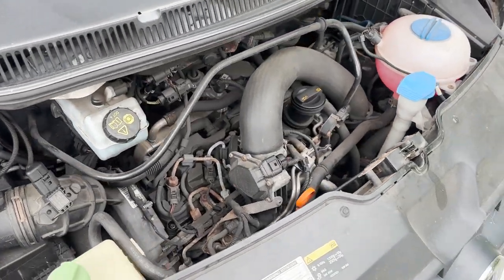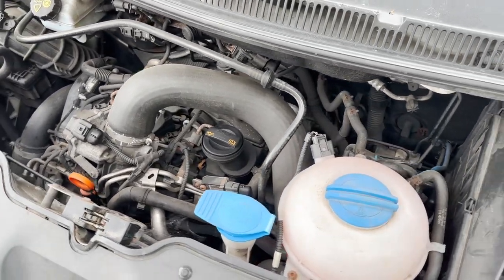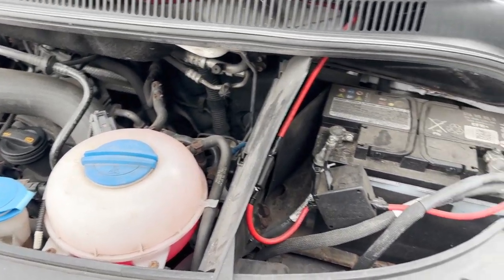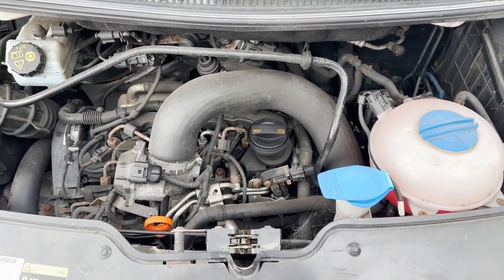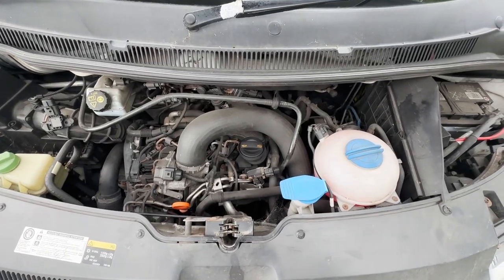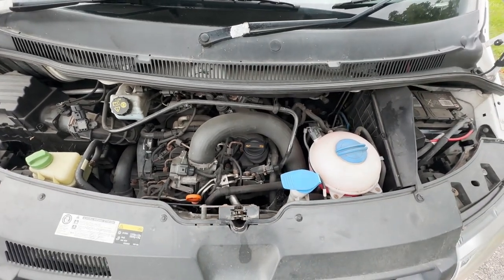Not really a lot to see under here — T5 2 litre turbo diesel engine just doing what it's supposed to do. No funny noises or smells. Obviously you can't smell the smells on the video, trust me on that one, but it's doing what it's supposed to do. Next on to driving.